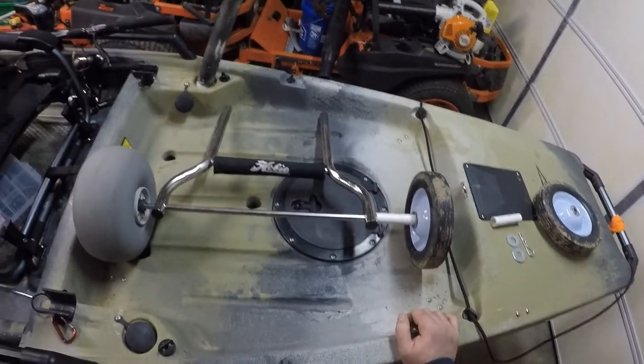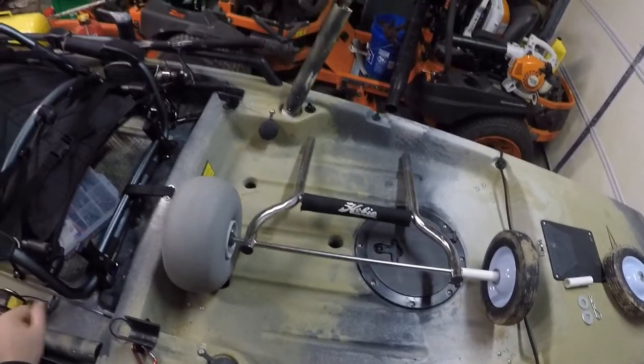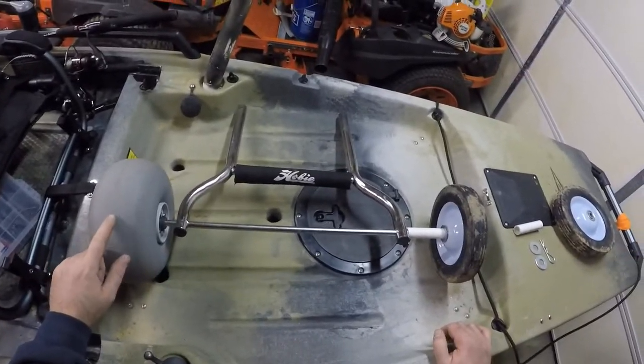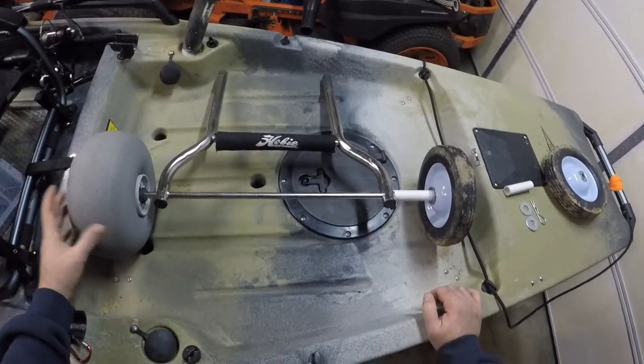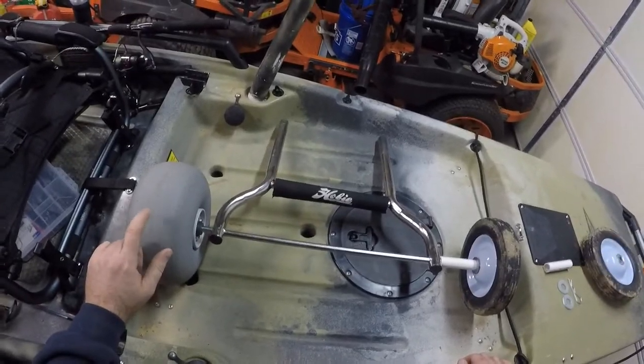I found a way to have interchangeable wheels on an original Hobie cart. The cart I originally bought was the one with the sand tires, because I do go through a lot of sand, but I also run it on a lot of hard ground. And these tires absolutely suck on hard ground.